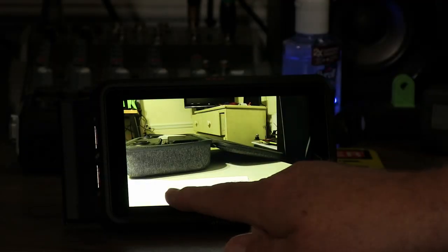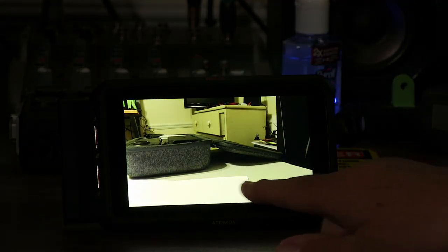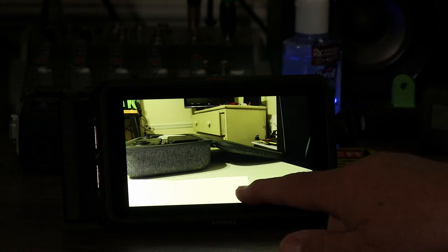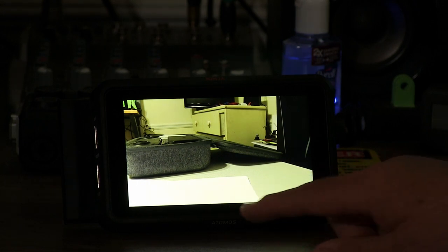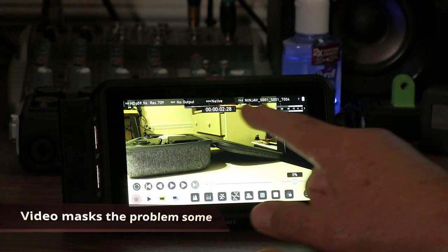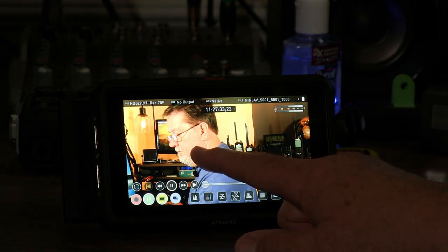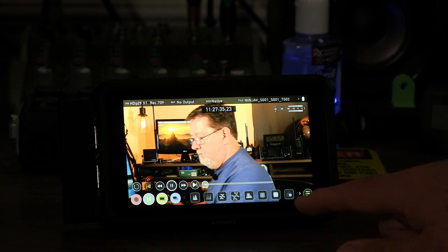Atomos had a great sale on the Ninja V recently. They're going for $4.99, and it seems like the batch coming out around middle of May 2020 seems to have an orange cast to them. If you can see on my screen here, this white paper has got an orange cast to it, and I can show a different file that has my skin tone on it — you can see that I've got a very orange look.